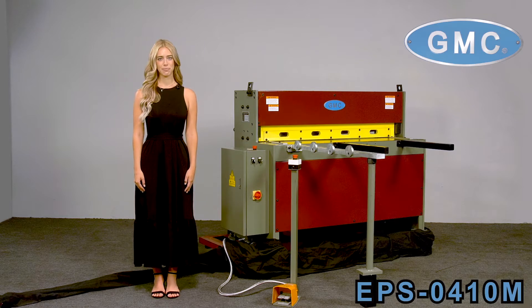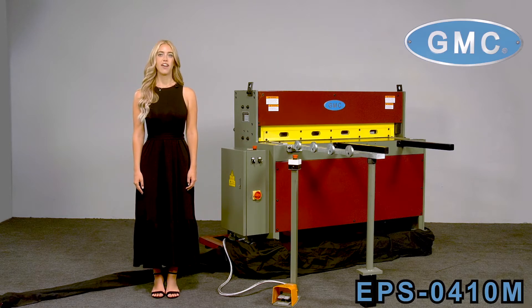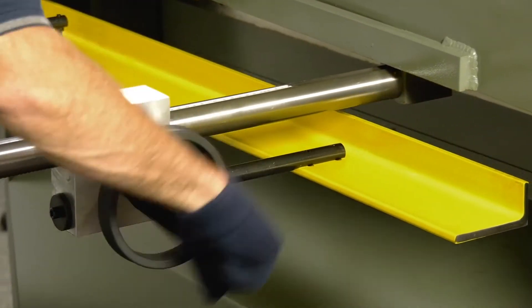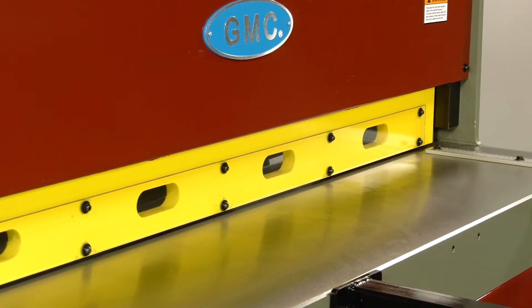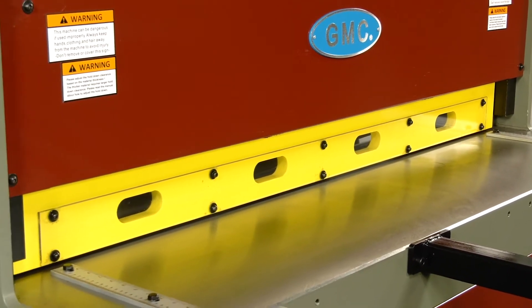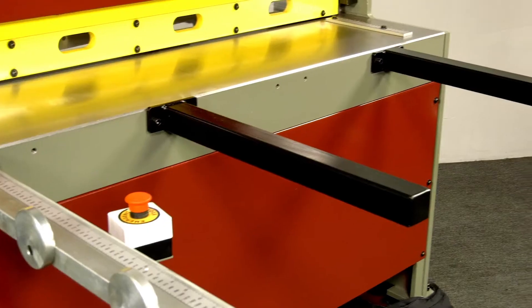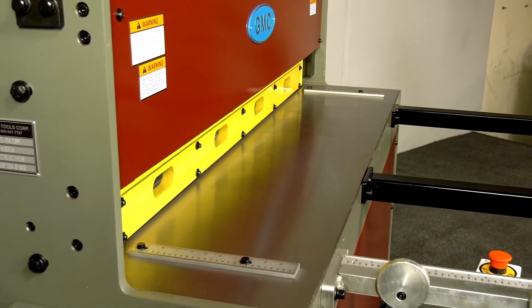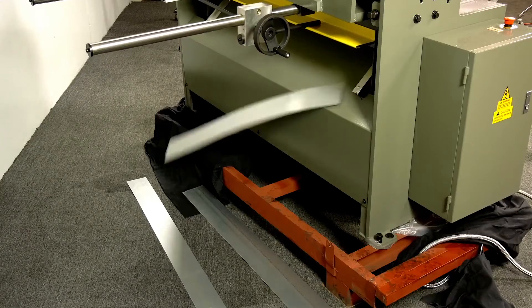The EPS0410M Shear features include a 26-inch one-side handwheel operated manual back gauge, a full-length spring-loaded hold-down bar with neoprene inserts to reduce marring, a 60-inch squaring arm with scale, two front support arms, and a full-length solid work table.